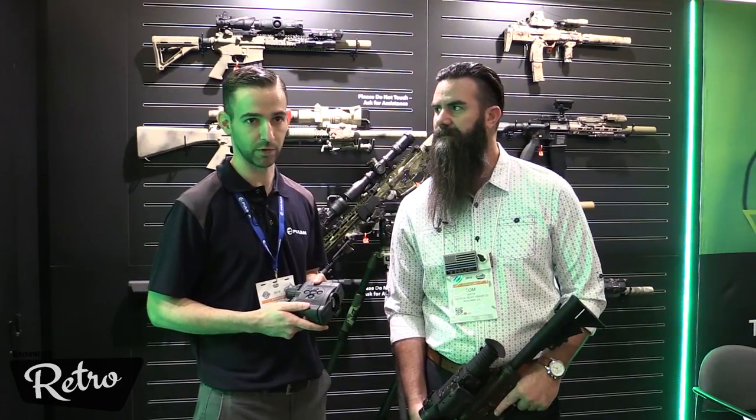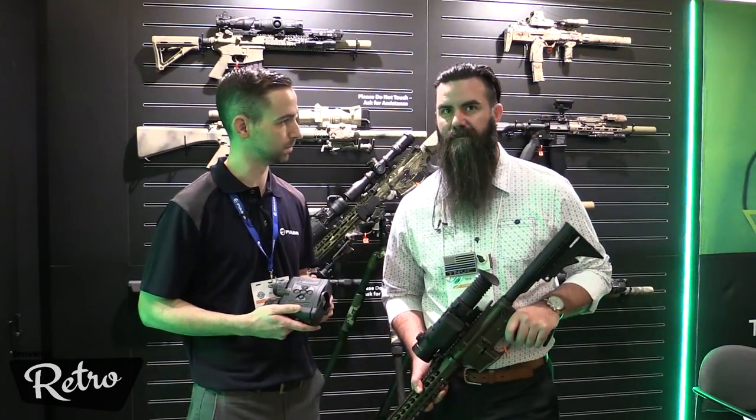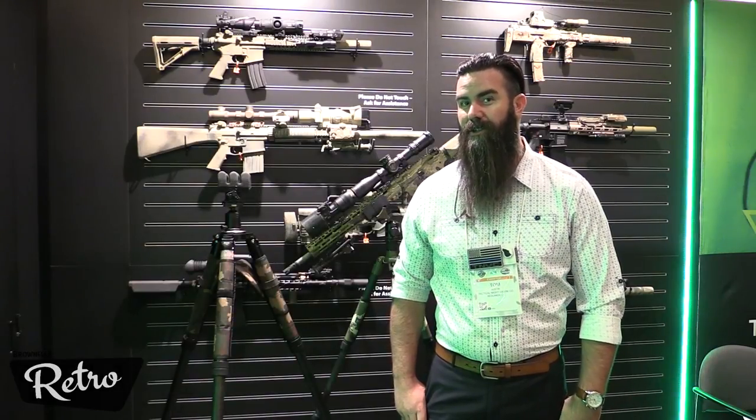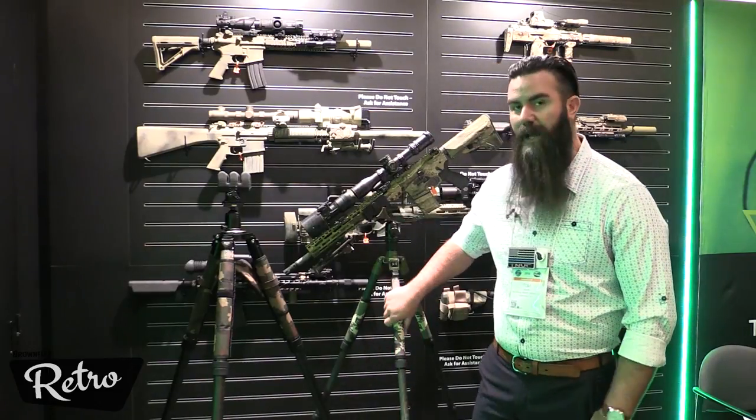These will be available soon — look for them in April or May, and then the LRF models will be early fall. Also new from nightgoggles.com, just released a couple of weeks ago, is the Night Stalker tripod.